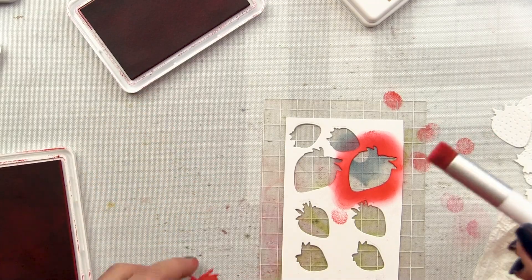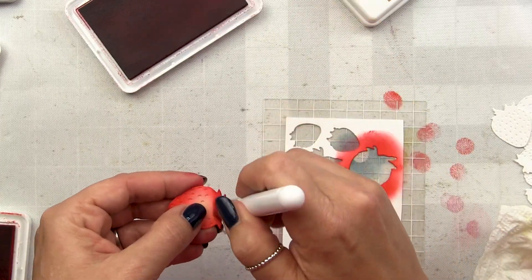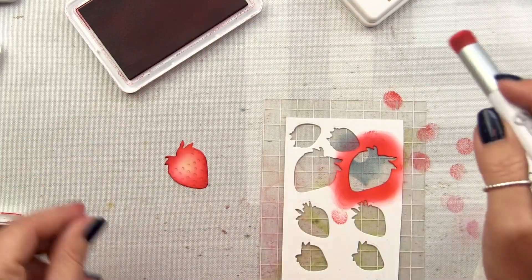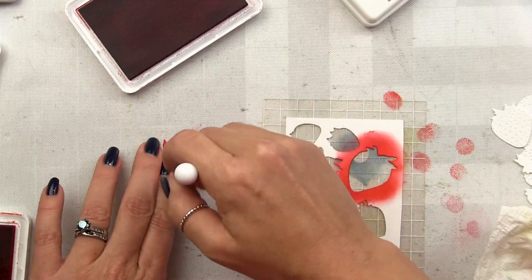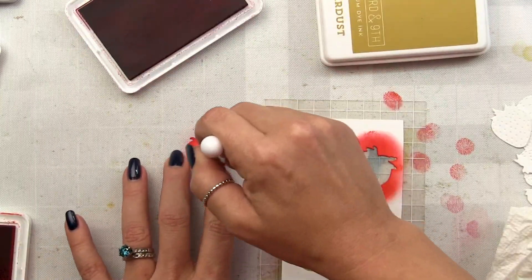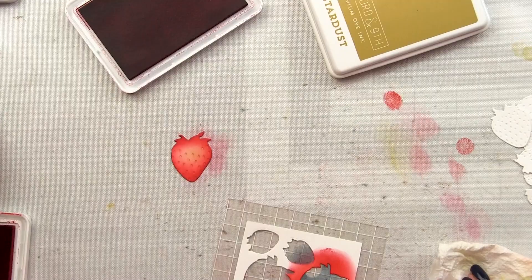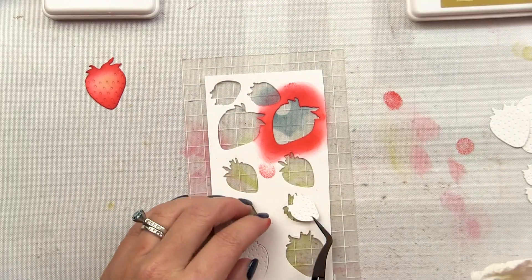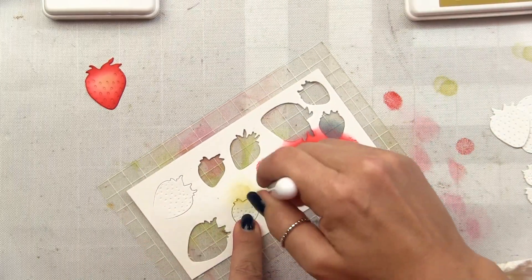That looks pretty good. Now I'm going to hit the edges of those dies with the Cranberry — that's just going to further push those edges to the back. Then I'm going to come in with a little more Stardust to brighten up the center with that yellowy green and blend it more seamlessly. Don't freak out about light direction. I don't know my final layout yet, so I'm just going to vary where I put my highlights. Nobody's going to look at your card and say your light source is wrong — just have fun and experiment.